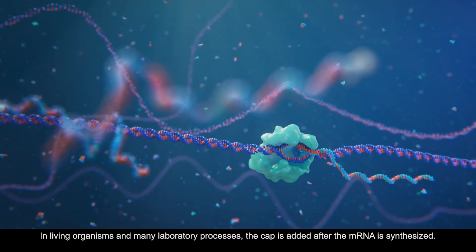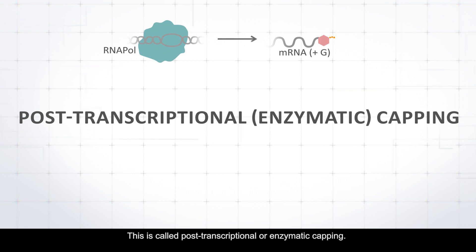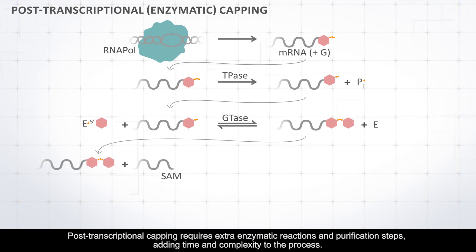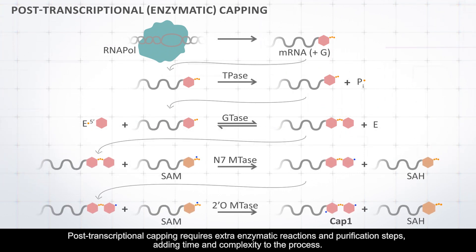In living organisms and many laboratory processes, the cap is added after the mRNA is synthesized. This is called post-transcriptional, or enzymatic, capping. Post-transcriptional capping requires extra enzymatic reactions and purification steps, adding time and complexity to the process.